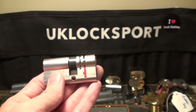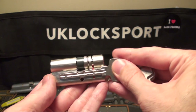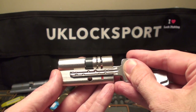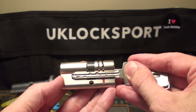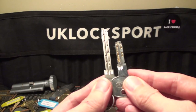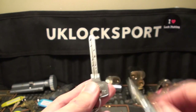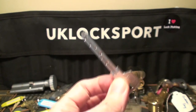What makes this a special dimple lock is understandable when you look at the key. As you can see, the key is extremely long. Let's compare it with an Abus XP2 — it's almost twice the size. It's enormous.